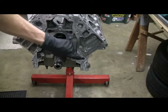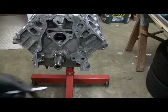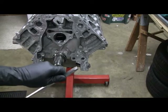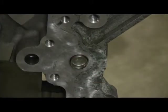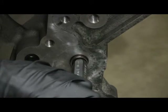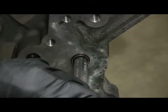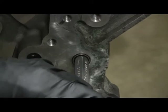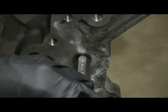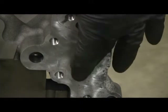This is the hole where the front one goes. It's just a press fit. We're going to use a hammer and a punch to drive it in. Just drive it in like that. It should be about ten thousandths of an inch below the surface.